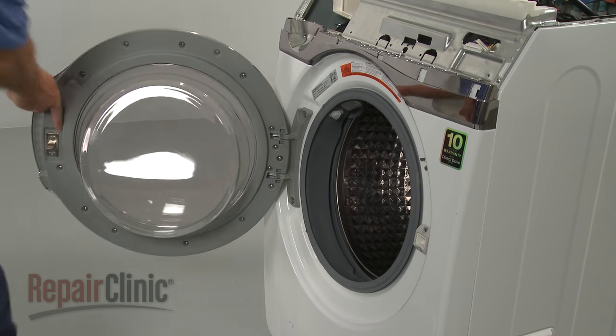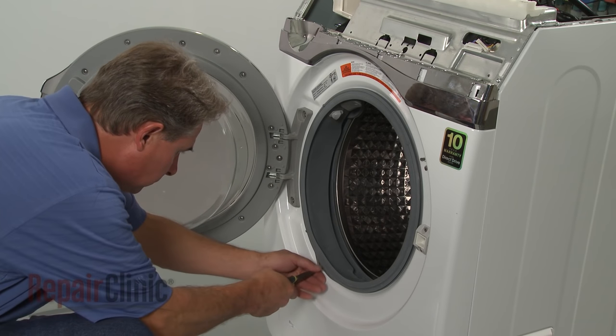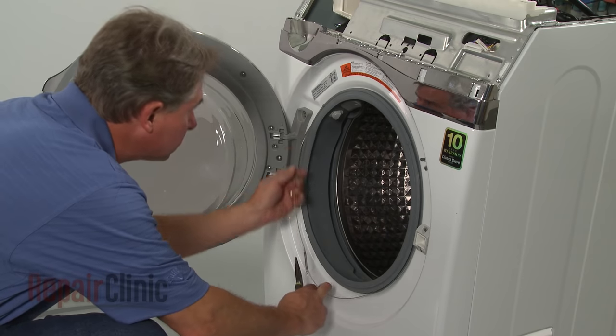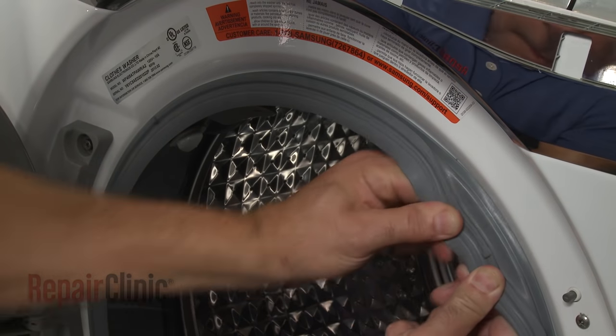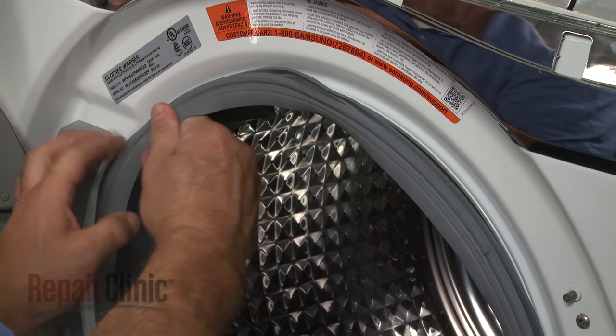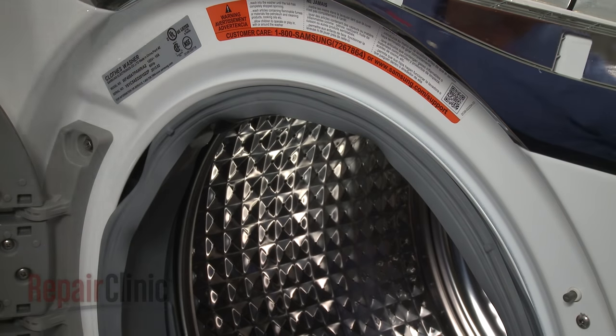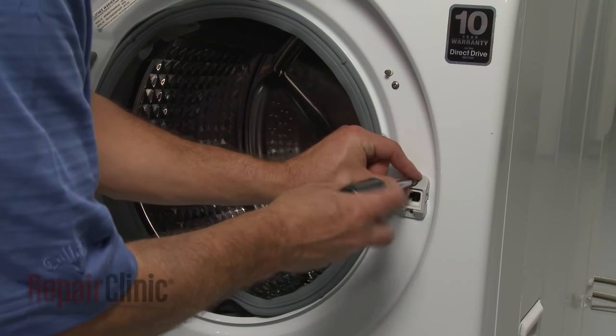Now use needle nose pliers to remove the retaining wire and spring from the door boot seal. Pull the seal away from the lip of the front panel. Remove the mounting screws to release the door latch assembly from the front panel.